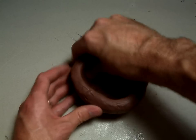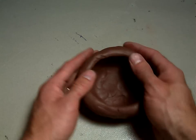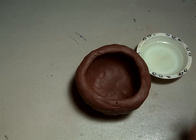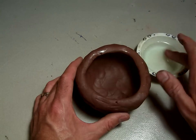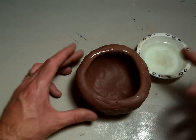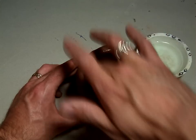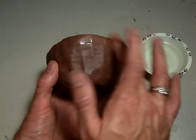It should look something like this when you're done — nice even walls, a flat bottom, and a nice inside cavity. If you've got some places where it's a little cracked, you can use a little cup of water. Just get one finger wet and gently rub the surface. Don't use too much water or it'll get sloppy and start falling apart. Just use one finger and gently smooth over any cracks on the rim, the lip, or the side.